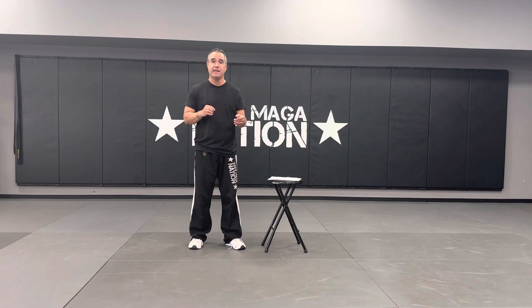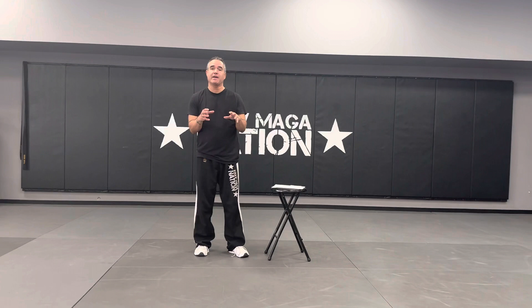Hi, my name is Kevin Mack. I'm the head instructor of Krav Maga Nation. This video is the first in a series in which I'm going to be going through the original Krav Maga curriculum from the 1980s. In 1981, my instructor Alan Feldman was trained in Israel by Yemi Lichtenfeld, who was the founder of Krav Maga and his top students, in order to introduce Krav Maga to the United States.